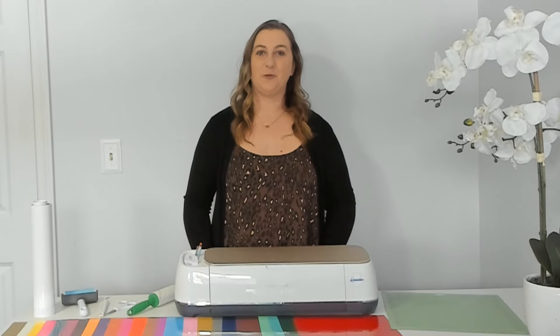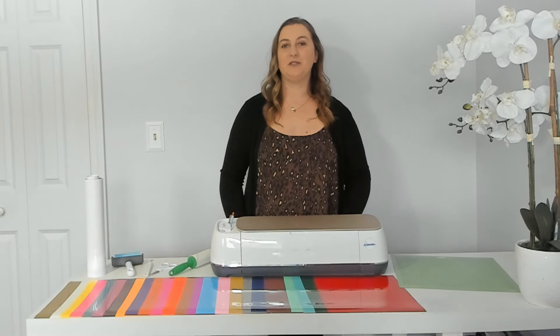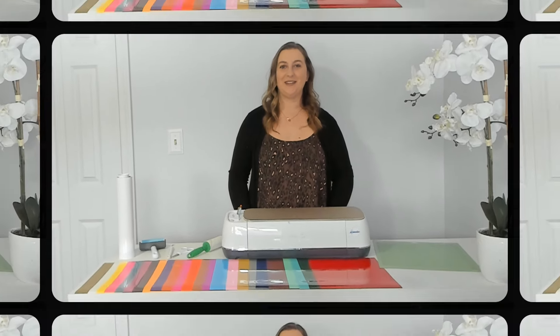You'll also need scissors or a trimmer to cut out your vinyl, a standard grip mat to stick your vinyl to, some basic weeding tools, a ruler, and a lint roller. Now let's move over to Cricut Design Space so we can design this shirt.